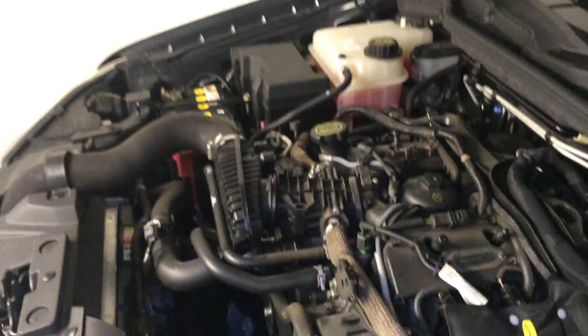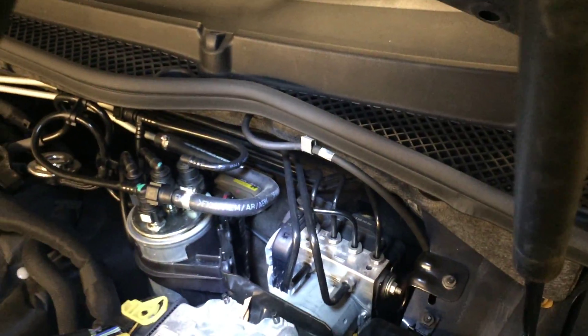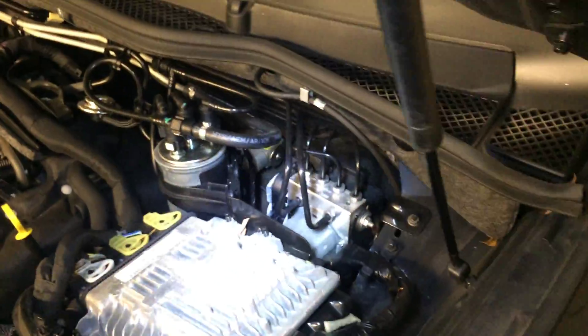Alright, so they've given you a bit of loom length there so you can zip tie it out of the way somewhere in the engine bay. Plenty of room — find somewhere inconspicuous, probably somewhere behind that fuel filter or where the ABS module is, just somewhere out of the way. Anyway, it looks quite waterproof because it's this resin type of situation.